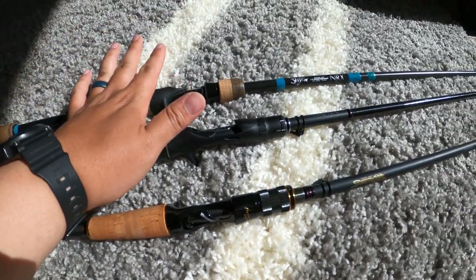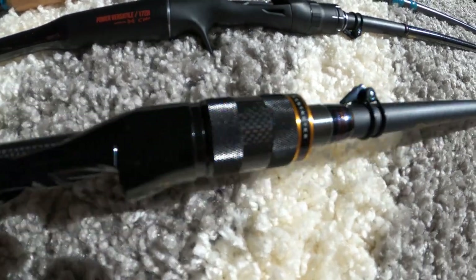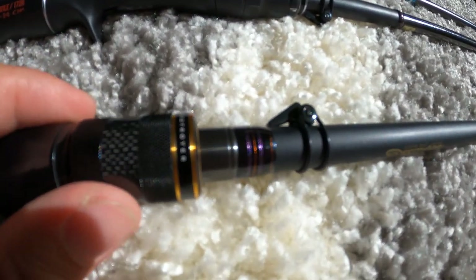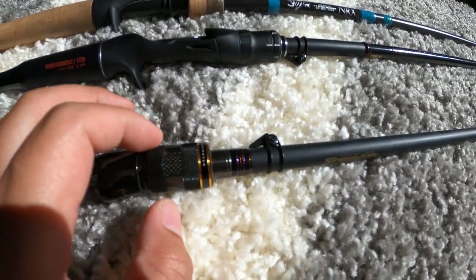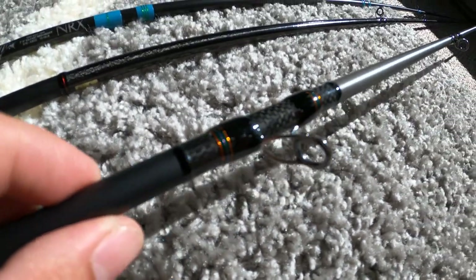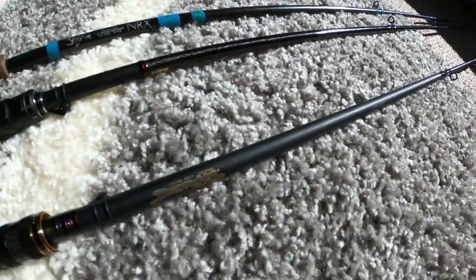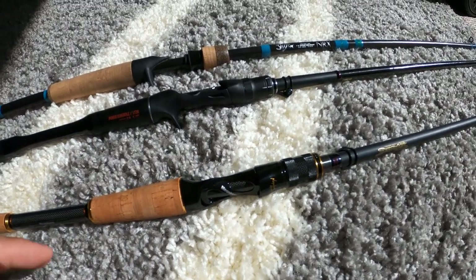Other than that, this rod is fantastic — super sensitive and a beautiful finish throughout. It doesn't have a hook keeper, so I added a Fuji hook keeper here. Moving to the guides, it has gold and purple accents throughout — very nice guides from Megabass, typical of their quality.